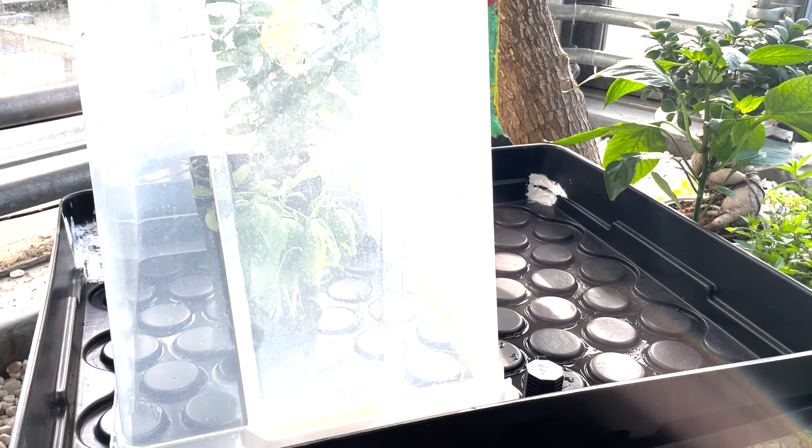I exchange the water every three or four weeks, but basically if it looks good and there's no sunlight hitting it, you'll have almost no algae buildup, which is great. You could also use an air bubbler and an air stone, which will help the roots grow strong and keep the water quality even better.